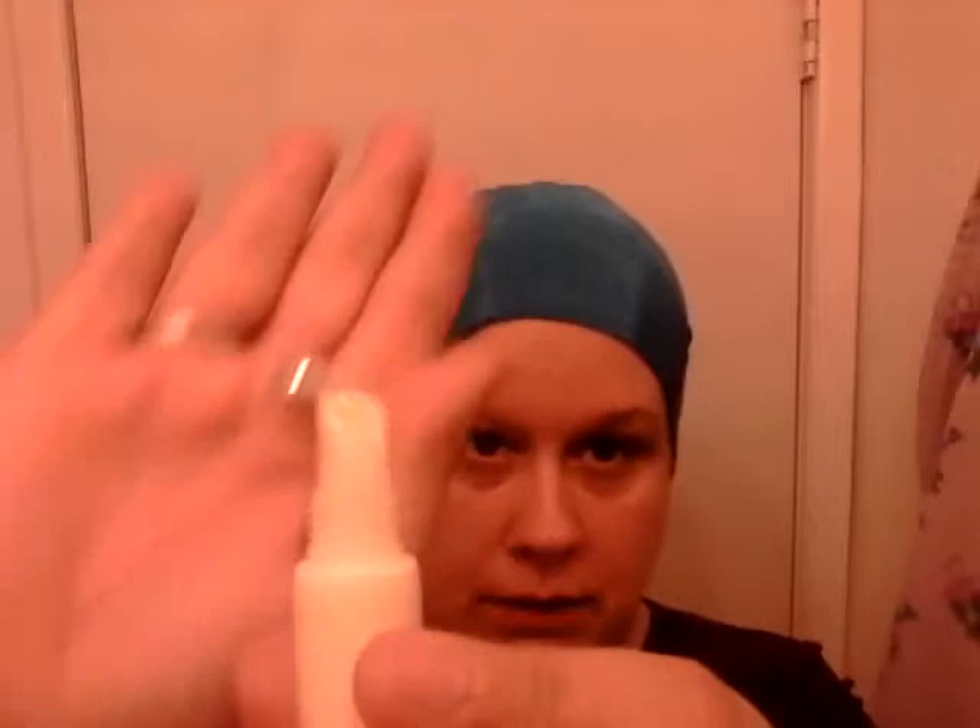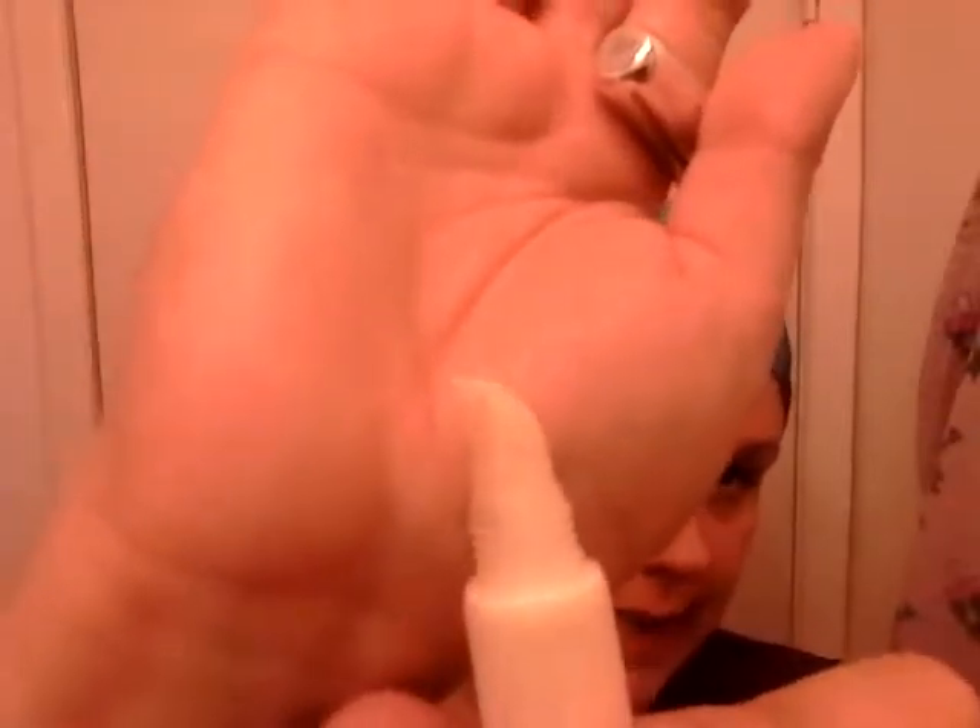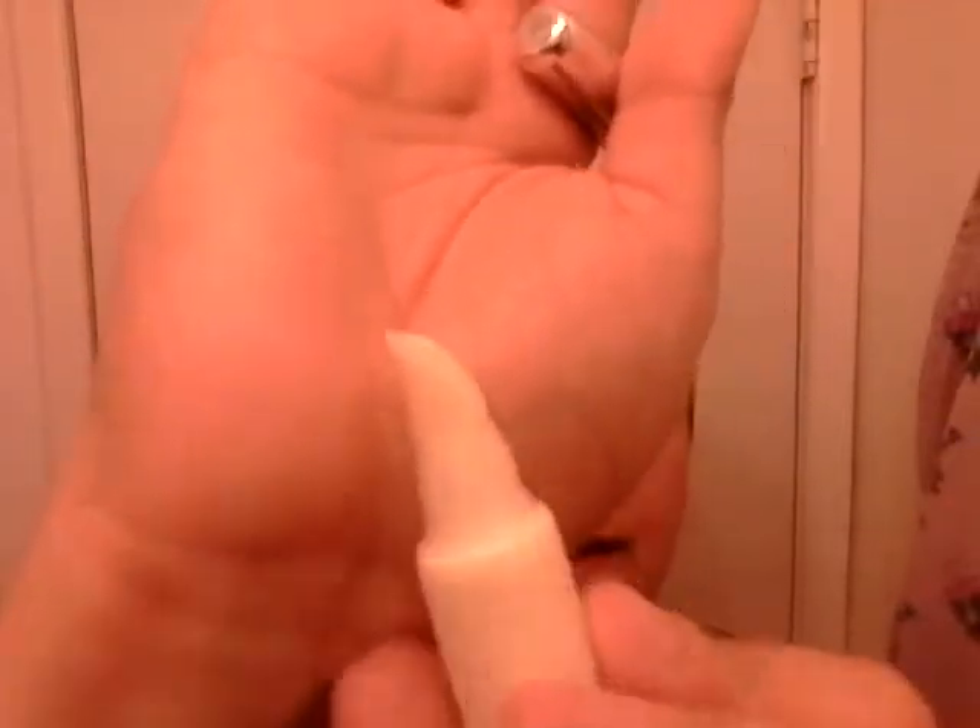The one I actually use religiously is the ELF glitter primer. This stuff is tacky, really sticky, and it's got that neat shape to it. I got this at the Dollar Tree — it's usually about two dollars. And just so you guys know, ELF Cosmetics is doing a sale right now with free shipping, I think for 24 hours.